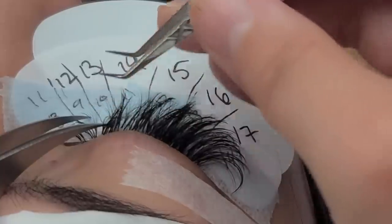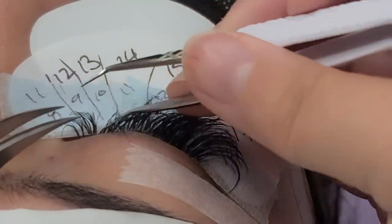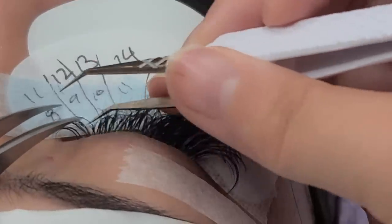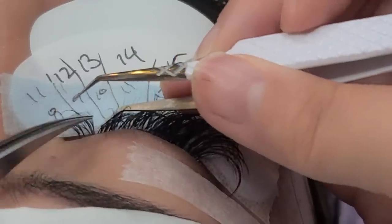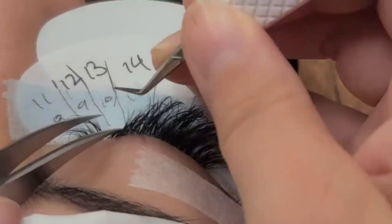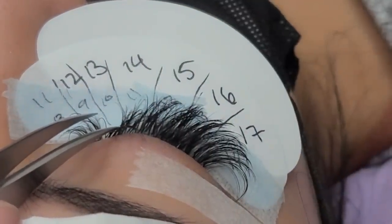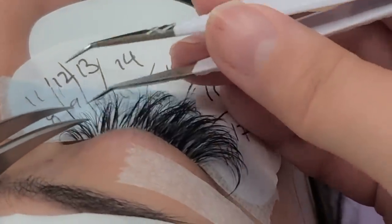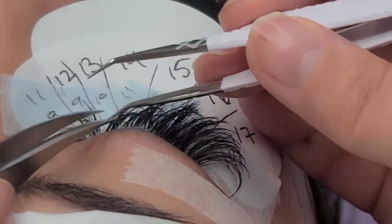My volume fans are 7D to 10D, meaning 7 little lashes within that fan. I tend to lash 90 to 100%, because that gives the best retention — you give them more to work with. Try to fill them up as much as you can, especially for fills. If they're coming in with 50 to 60% of their lashes, your job is to get them full — really full.